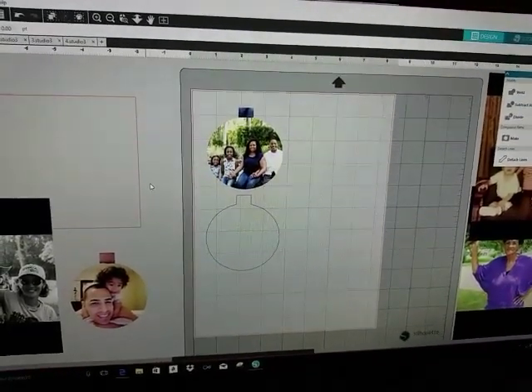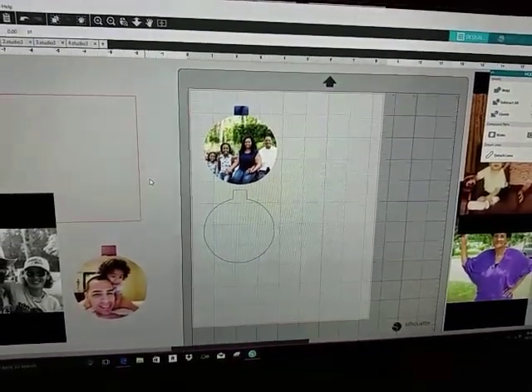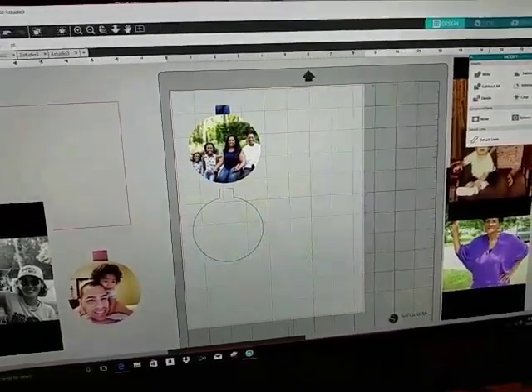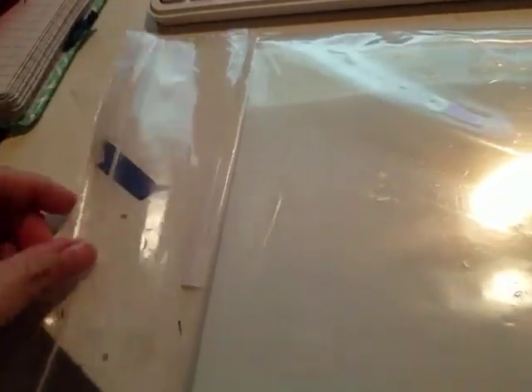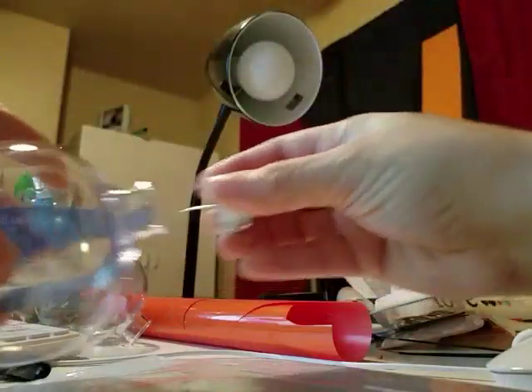I literally hand cut the circle. I'm not sure about print cut or registration marks, but the paper feels kind of thick so I hand cut it. Sorry for the messy desk — it just feels thick.